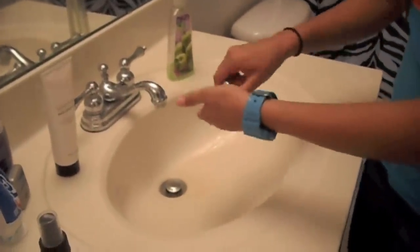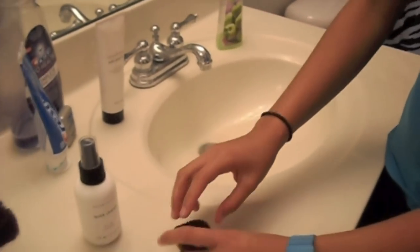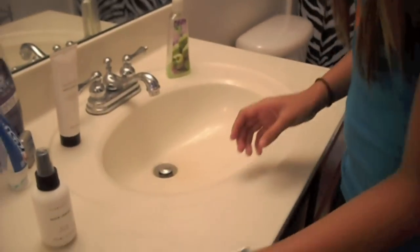Wring it all out. Set it down like how you would want it to dry — it's going to open up a little bit more. I'm just going to set that down.